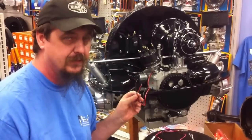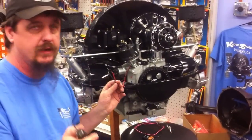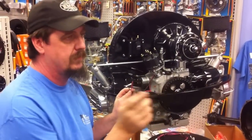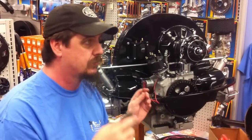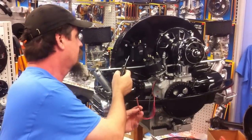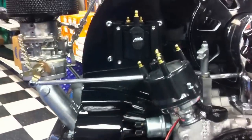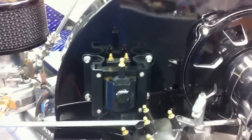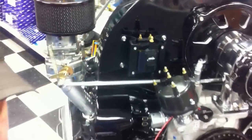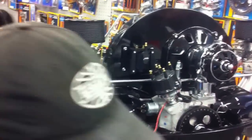So you won't fry your distributor by doing that. It has variable dwell, which means it will vary the dwell on the timing according to the curve and how many RPMs you're running at. It's compatible with a 60,000-volt coil and most other coils. This particular one is the Pertronix HC high-capacity coil — 60,000 volts — and will provide up to four times more spark energy to the spark plugs than a standard coil with standard points. Really, really super neat.